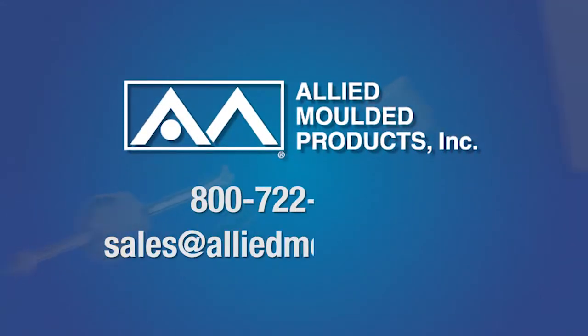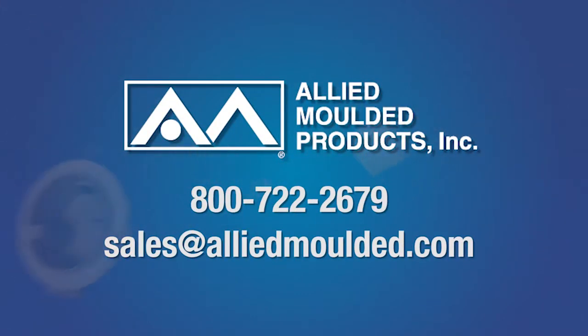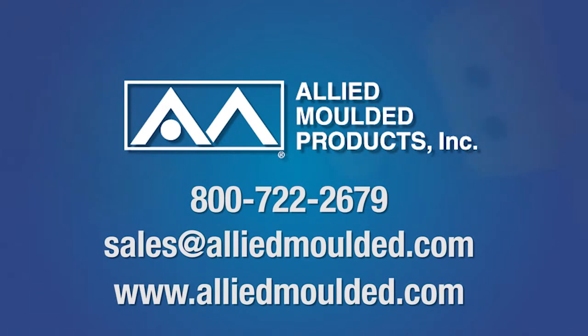For more information on our air-sealed electrical boxes or the products or services we offer, simply call or visit our website at alliedmolded.com. Thank you.